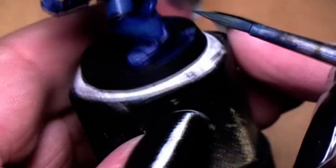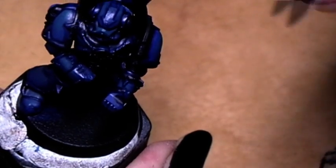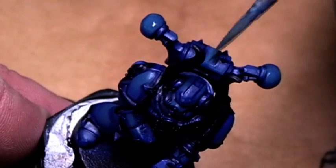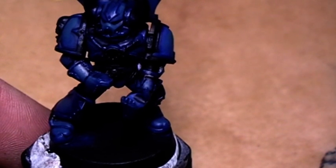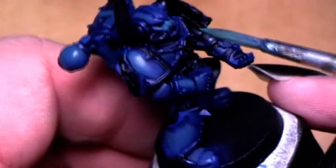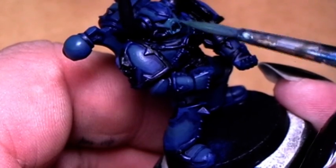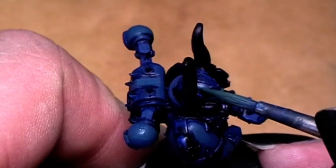That's exactly the way to go. We don't have to hit many spots with that. Now we go for the last highlight with even more Goblin Green into the mix. Front part of the respirator — let's go around it.